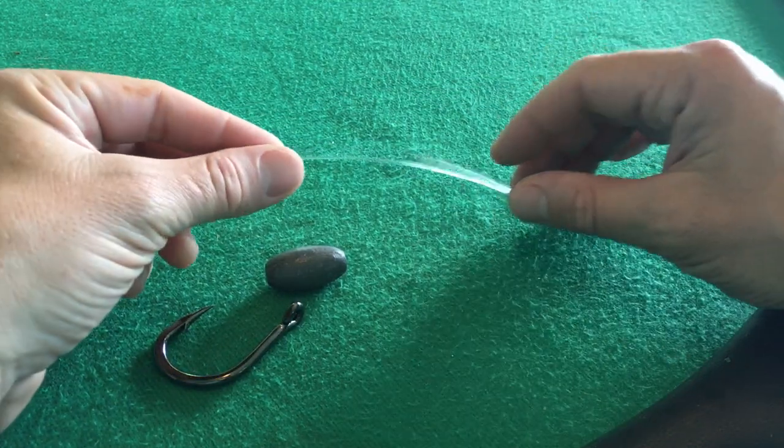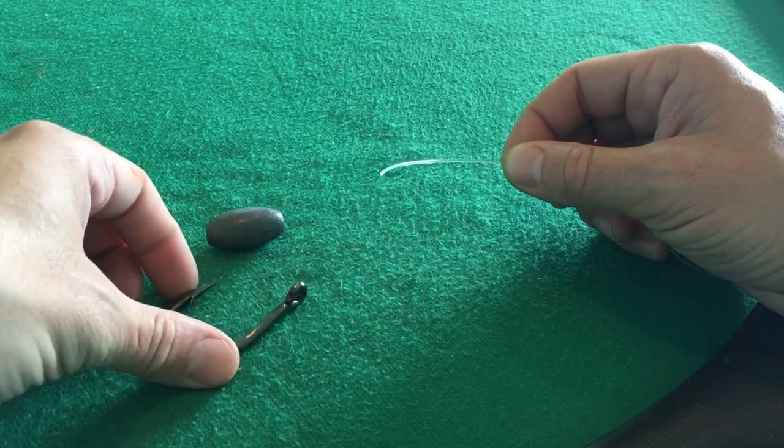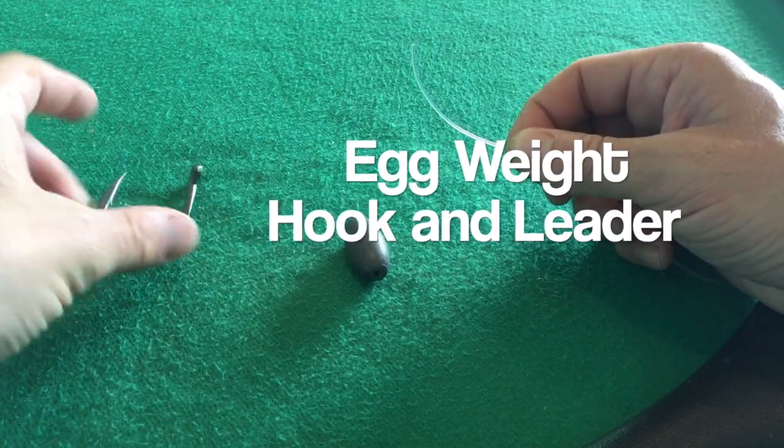The knocker rig is pretty simple. First thing we got to do is make sure we've got the weight, the hook, and our leader. Three simple things.